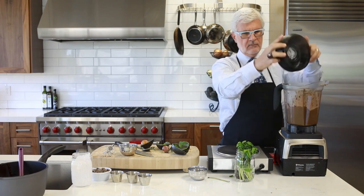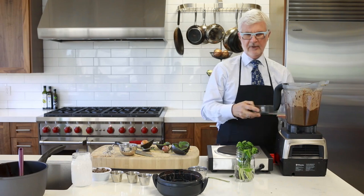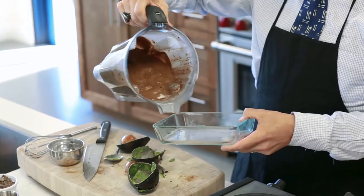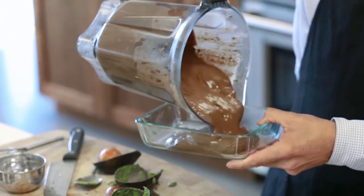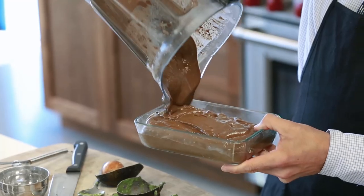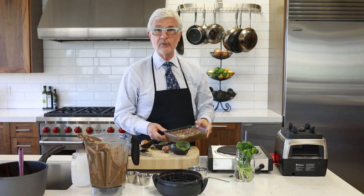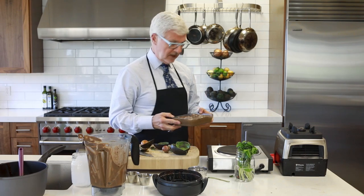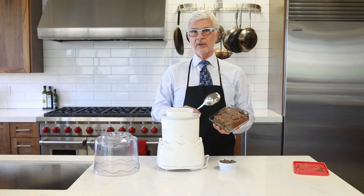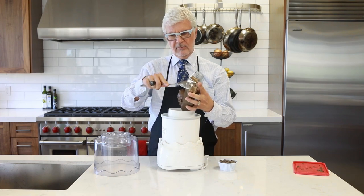We're going to pour that into our Pyrex or freezer-proof bowl. Notice how nice and thick it's gotten already — it should have the consistency of pudding. That's now going to go into the refrigerator and we're going to cool it until very cool. Once chilled, we're going to spoon and pour it into an ice cream maker.